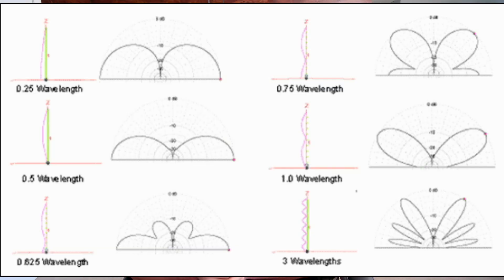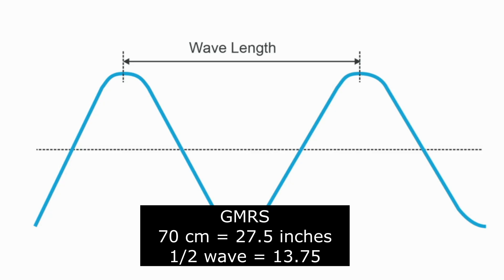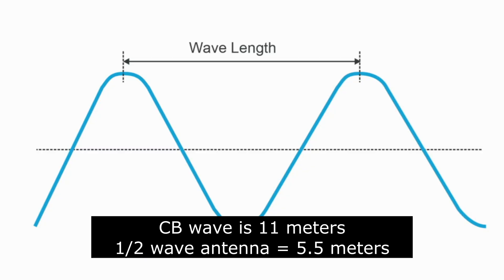I want to do a brief explanation on radio waves and how they come off the antenna. If you had a GMRS radio operating on 70 centimeters, to make a half-wave antenna you take the length of the wave and cut it in half. GMRS transmits roughly a 27.5-inch length wave, so cut in half that's about 13.5 to 13.75 inches — you'd need an antenna that length for a half-wave. For a CB radio on the 11-meter HF band, you would need a five-and-a-half meter long antenna to make a proper half-wave antenna.